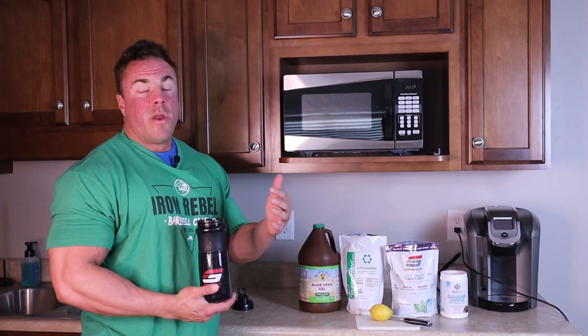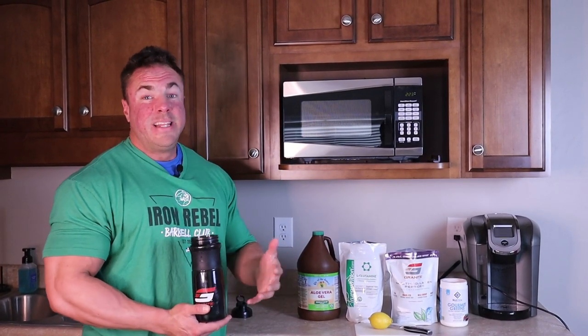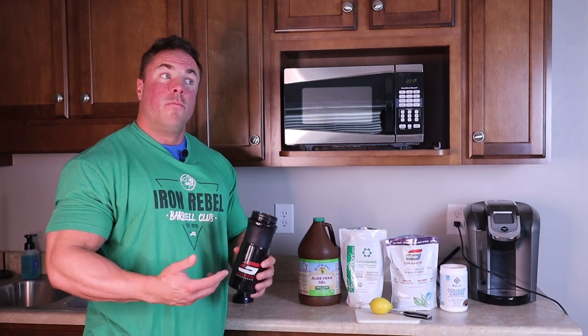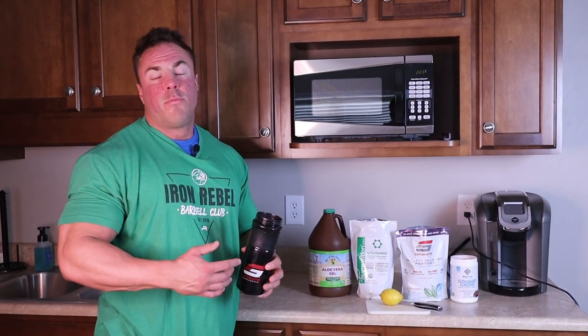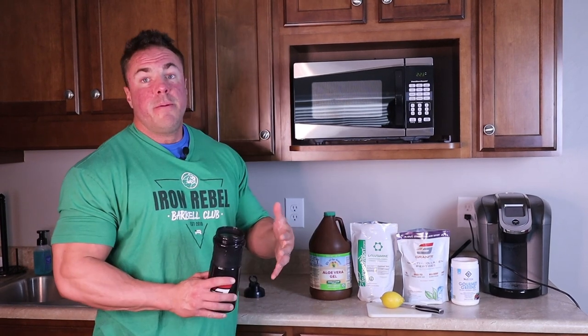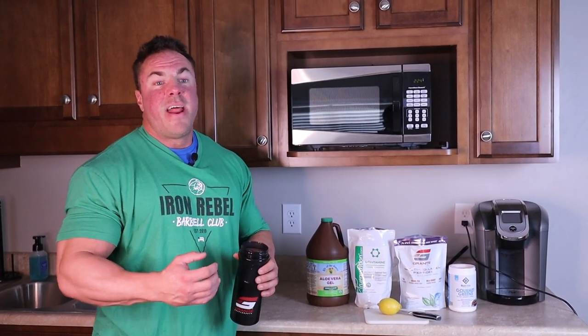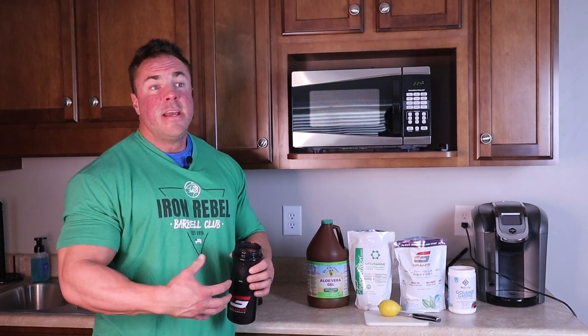One of the things we always find is that a lot of clients, competitors, people who are really eating a lot of clean healthy food, they tend to get what they consider bloated or gassy, and we want to help prevent that. So what are things we can do to not only boost our nutrition and our micronutrients, but keep that at bay so your stomach stays tight and your waist is small all year long? Well, let me show you what you do.